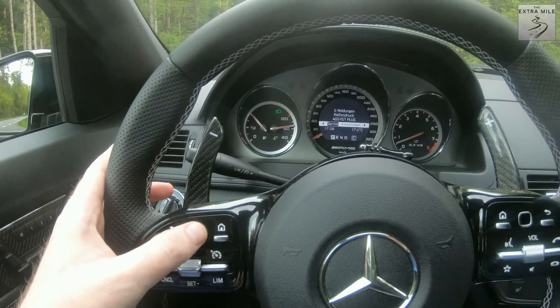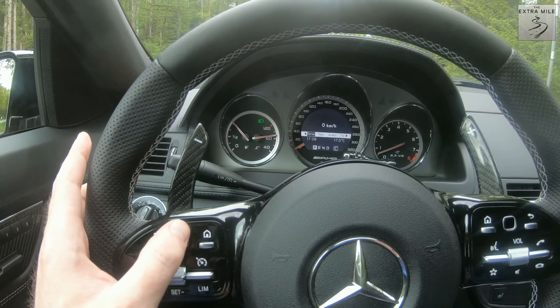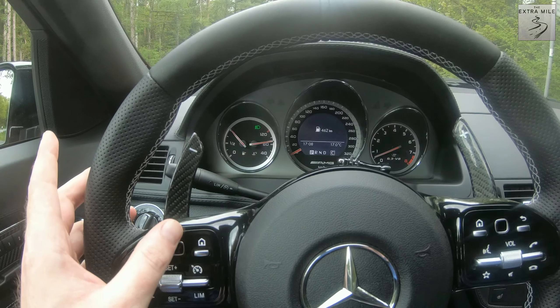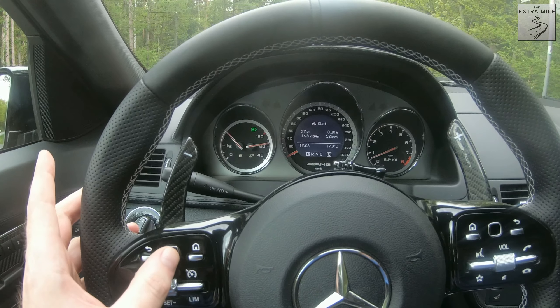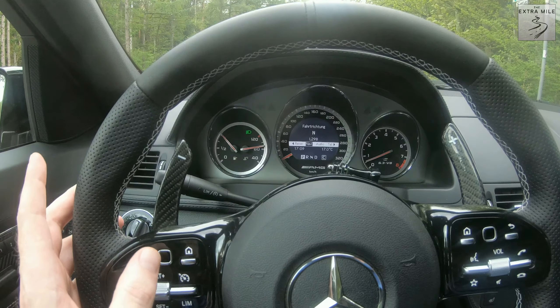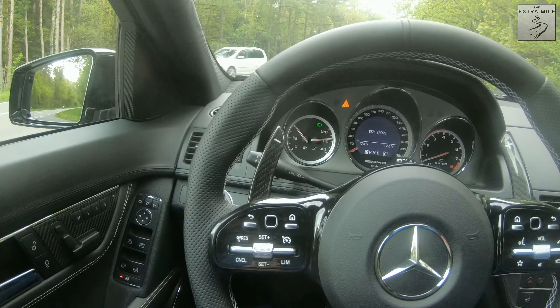This little guy here is a touch-sensitive button. If I swipe to the left you can see that I can swipe through the menus, and I can also swipe up depending on the menu. In this menu for example I can swipe through — I'm not quite used to it — but you can use it to swipe left or right, or swipe up if the menu allows it.